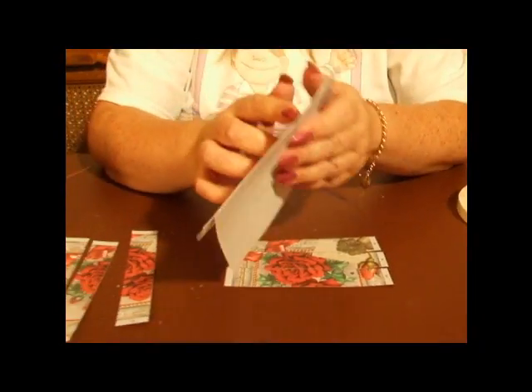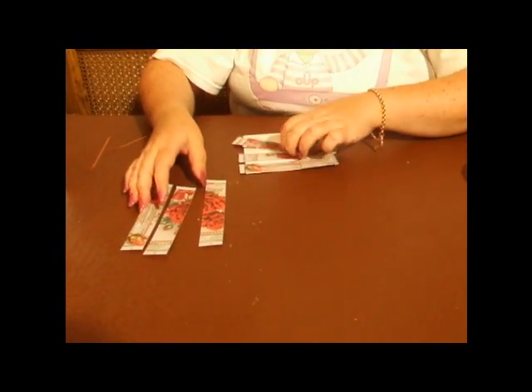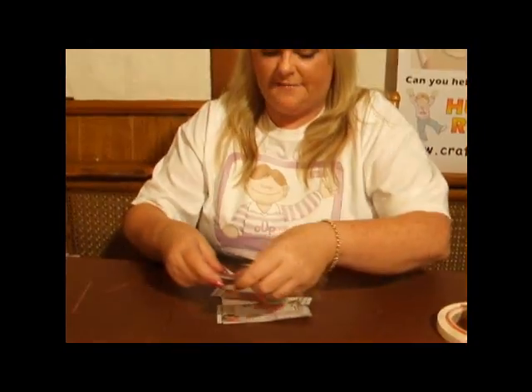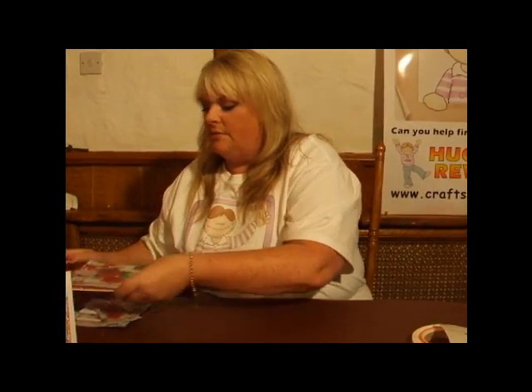Now in true Blue Peter fashion, I have one that's a little bit further on, just so you don't have to watch me do all of them. But again, there are the pictures on the sheet that show you the actual step-by-step.